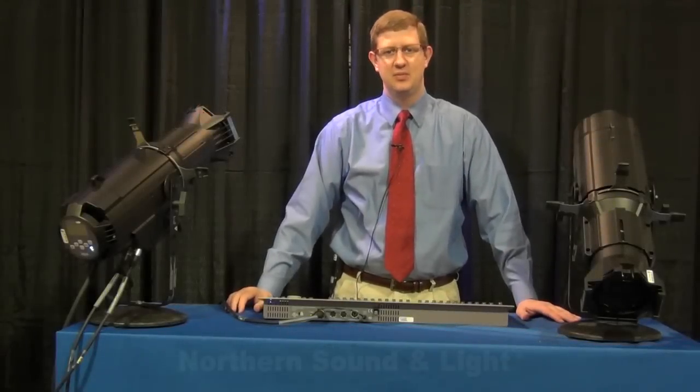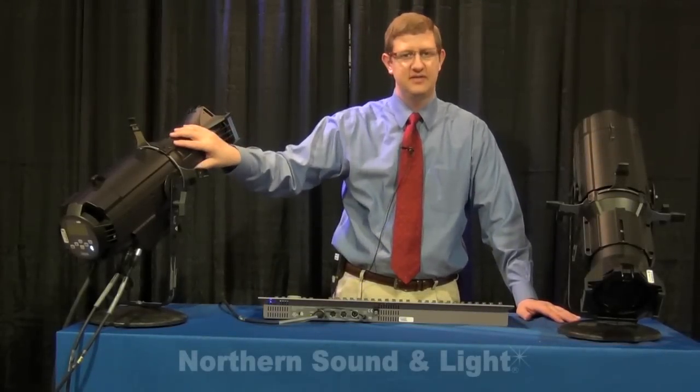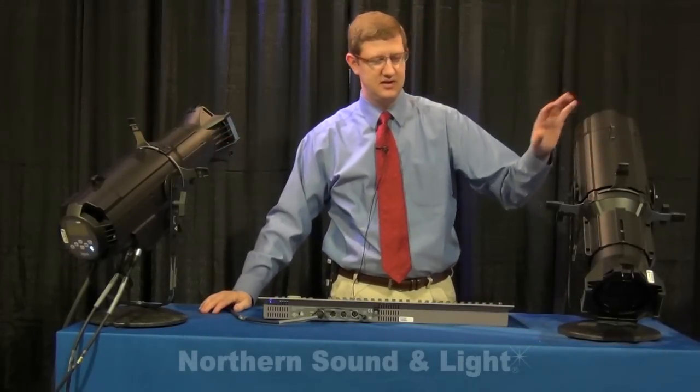Hello, welcome to Northern Sound and Light where today we're going to talk about the Source 4 LED fixture from ETC, Electronic Theater Controls.